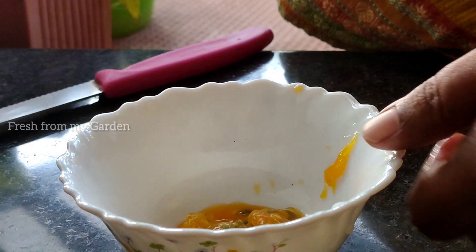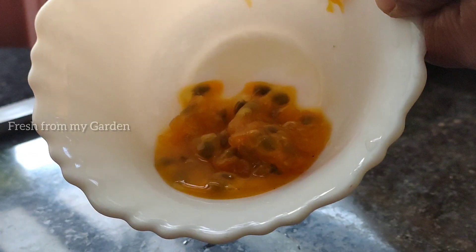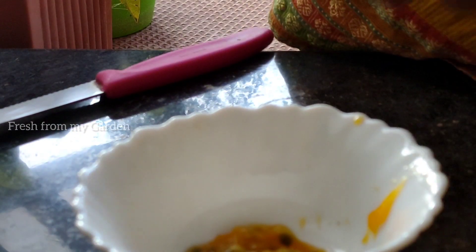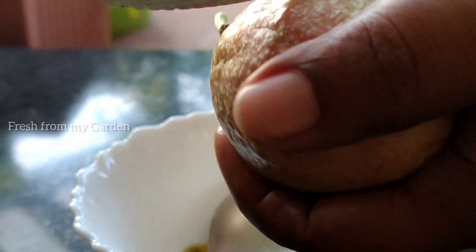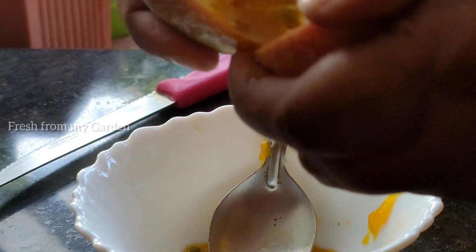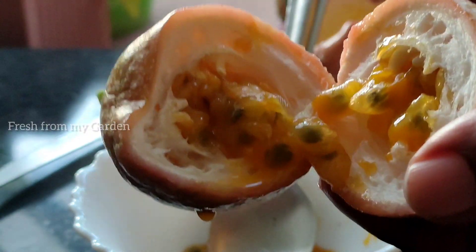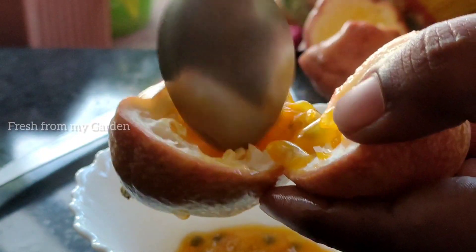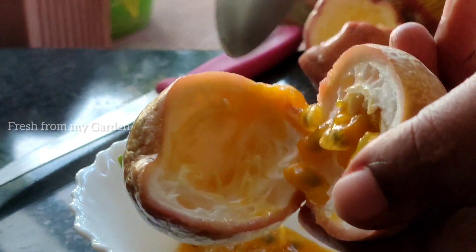These fruits are slightly tart and slightly sweet. The yellow variety is mostly tart, while the pink variety has a slightly tart and slightly sweet taste. If you find it too tart to your liking, you can add a sprinkle of sugar or a drizzle of honey, but we usually just scoop it out and eat it directly.